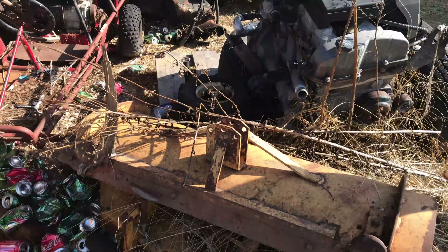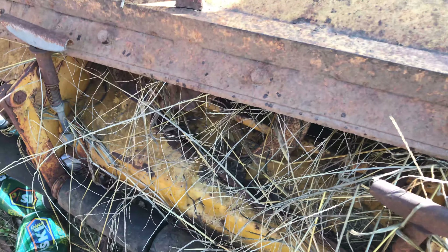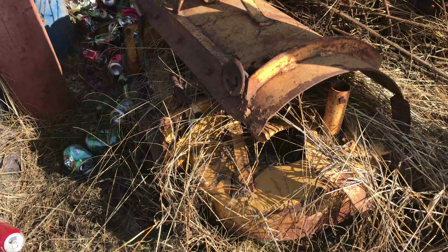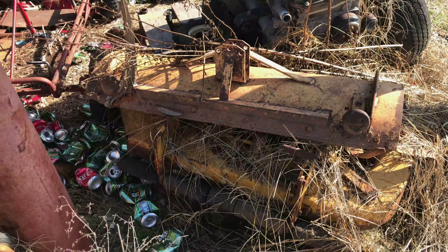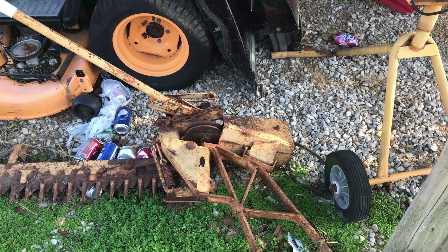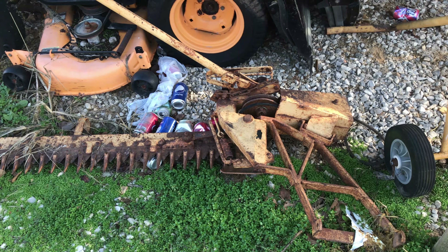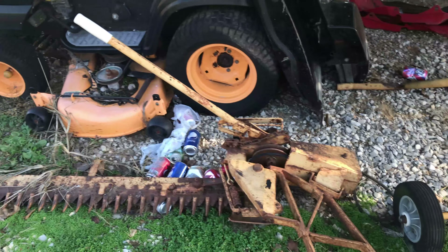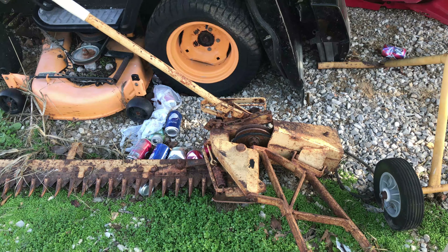It's got the mowing deck with it, and a grader blade, or push blade, snow blade, whatever you want to call it. We don't have much snow around here, but I can grade the driveway with it. The coolest thing about the old Allis-Chalmers B10 is it came with a 4 foot, 48 inch sickle mower. That was mounted on there when I bought it, and I used it — really liked it. You can cut a field; we had a two-acre field of grass I cut with it.